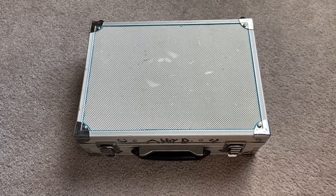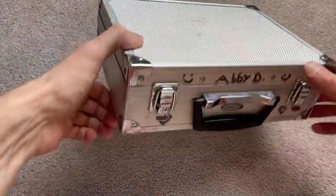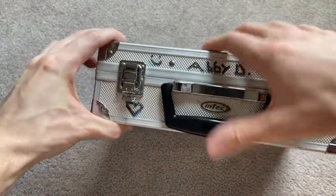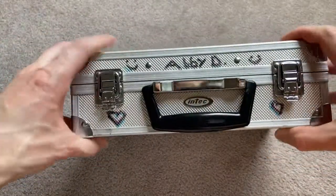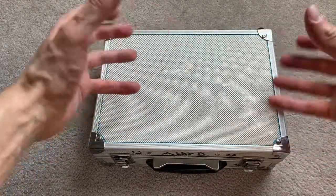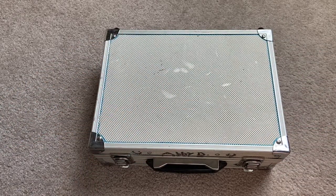Hey everyone, this is Squall Snake, and today I am going to be opening a literal suitcase full of games that I bought off of Facebook Marketplace. The seller had a very vague description, but there were a few things in here that caught my eye and I was able to get this for a pretty good price. The ad showed a bunch of games but they were all face down.